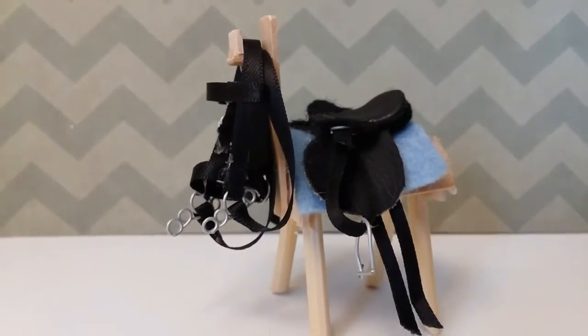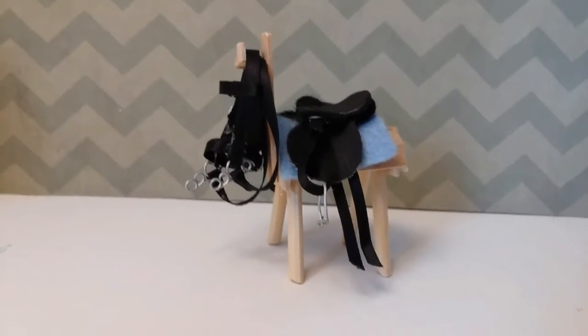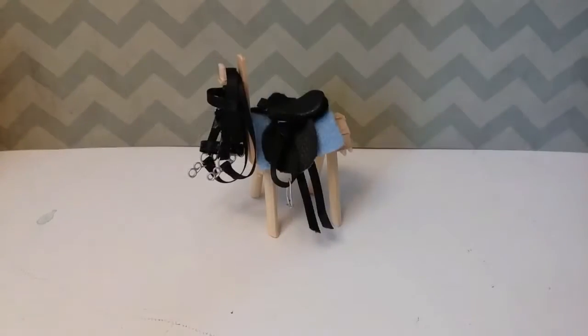Hey guys, Daisy here! In this quick Wrap Friday, I'm going to be showing you how to make this saddle stand for a Schleich horse. This is a collab with Josie, aka Jim's Bonanza Boy Brayer, so if you'd like you can go check out her channel — the link will be in the description. If you enjoyed the video, don't forget to leave a big thumbs up, and let's get on with this tutorial!